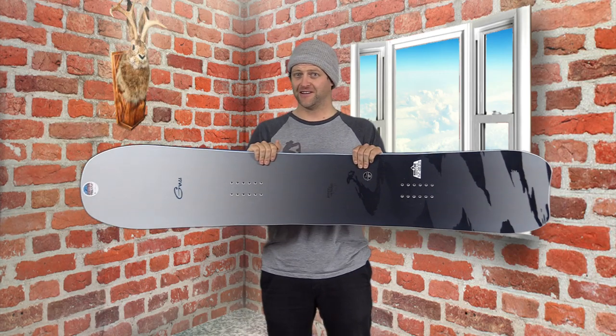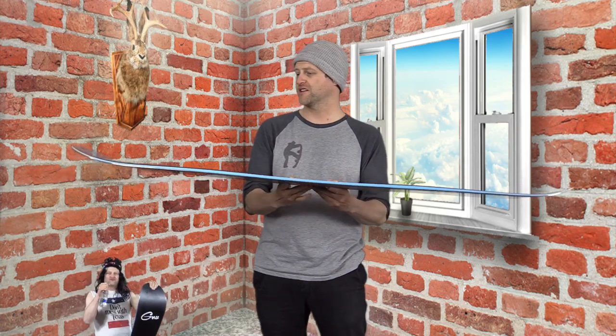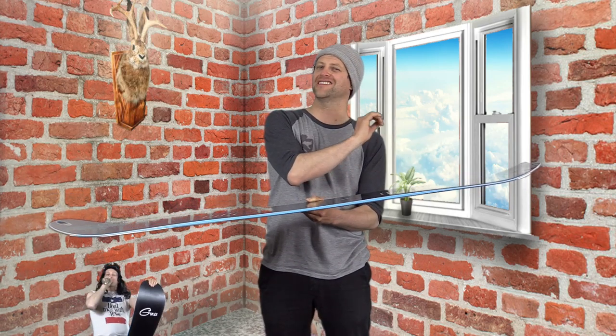Look at it — clearly directional flex to this, but it's a very playful directional flex. You have a softer nose, a slightly stiffer midsection, and then a stiffer tail that is only slightly more stiff than the nose, with a lot of torsional flex.